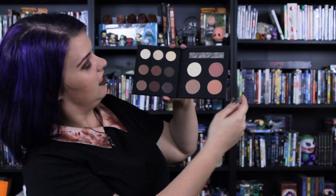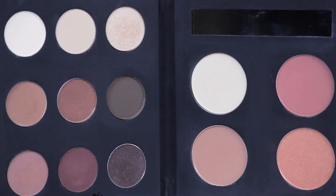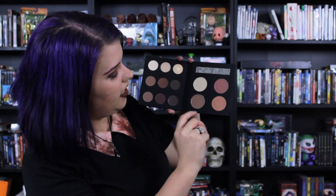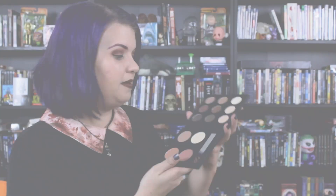Look at all this! It's got eyeshadows, shimmers, and mattes. And it's got some highlight, contour, and blush — everything you would need! And a fun little mirror right here. I'm in love with this! Let's just look at that pigment — dang, that pigment's good! Look at that pigment! I'm gonna be awesome in the lab!